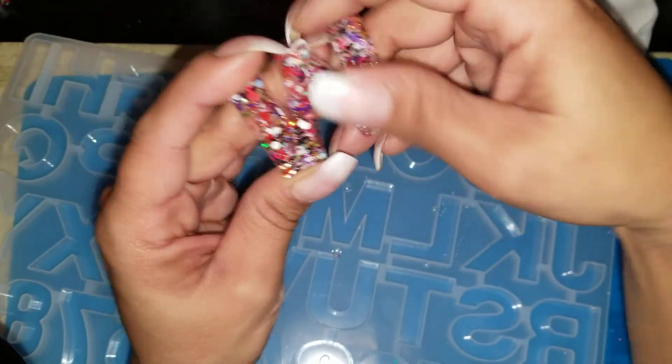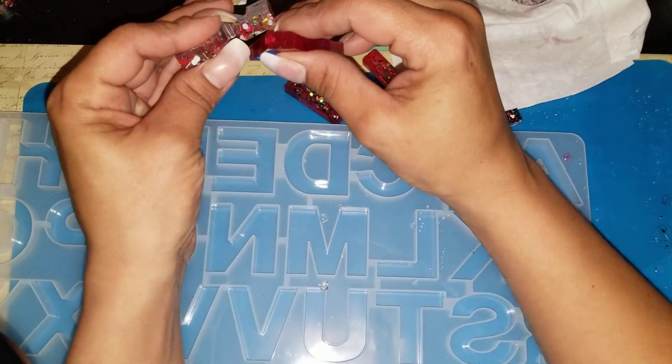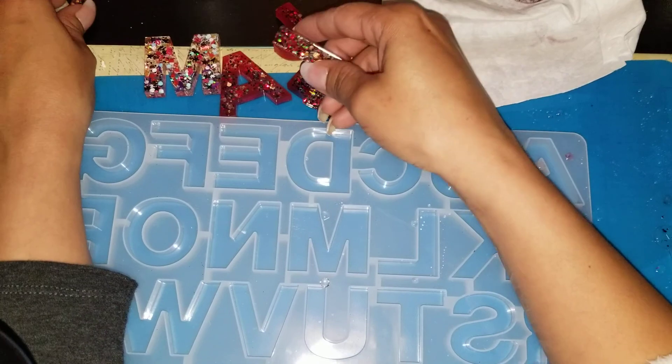I have tons of glitter mixes and these turned out really awesome. I do have to try the screwdriver — I'm gonna do that off camera because I don't want it to frustrate me.